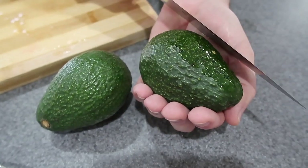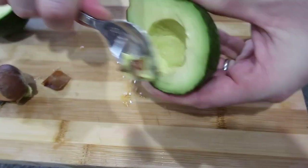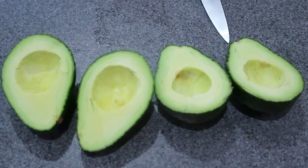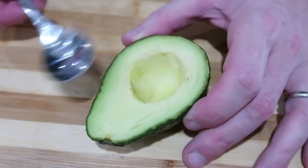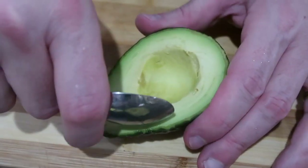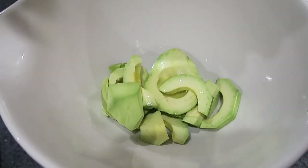I cut it all the way around. I know some people cut fancy and get everything perfectly, but I'm just going to dig it out because we're just going to squish it up into squishy stuff anyway. Adding some lemon juice and mixing it in.